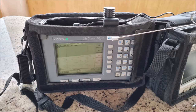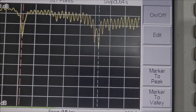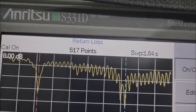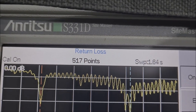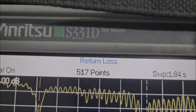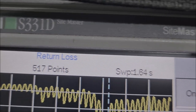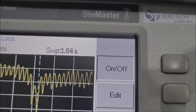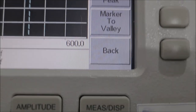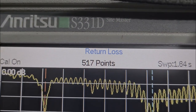Olá, para os meus amigos de rádio comunicação, esse é o instrumento utilizado aqui para redes de telefonia, celulares e rádio comunicação. Dispensa comentários — equipamento dedicado para analisar antenas. E o pessoal da rede celular foca muito em return loss.